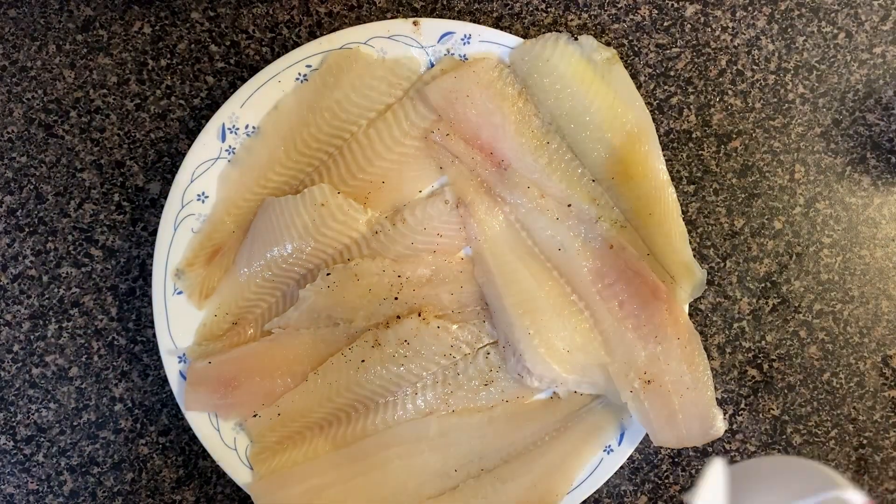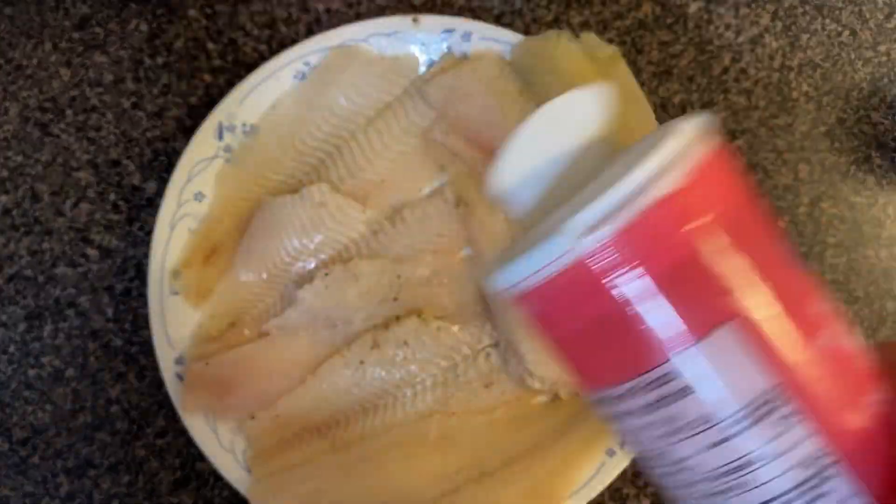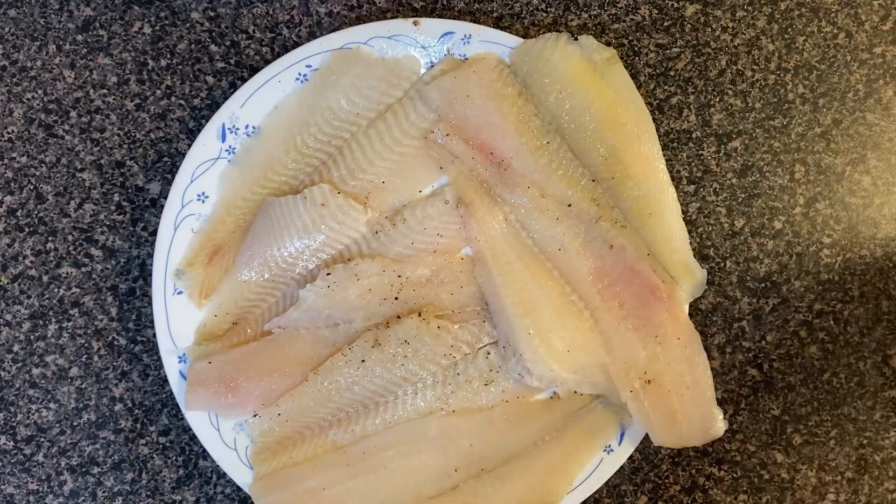After turning the sides, I will add salt and pepper and sprinkle it on both sides for a little while, until I add the other marinade for the butter lemon sauce.